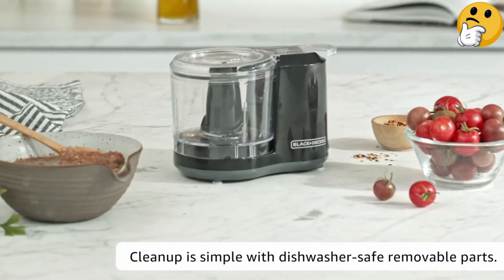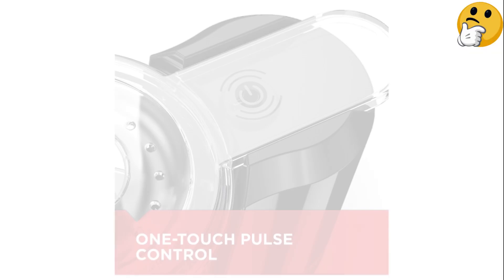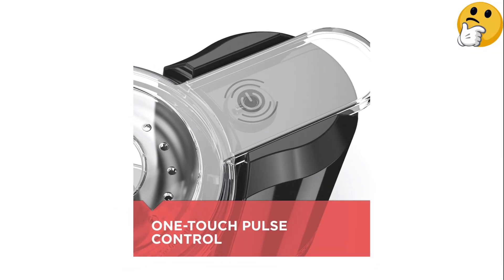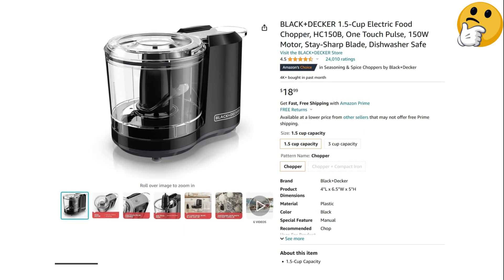What we like: it's affordable and easy to use, compact and lightweight, and its capacity is ideal for processing small batches. What we don't like: 70 watts of power may be too low for some tasks.